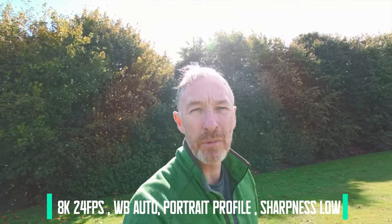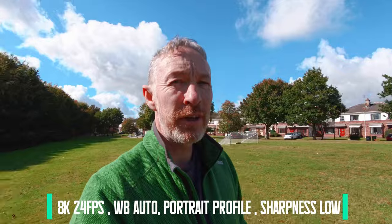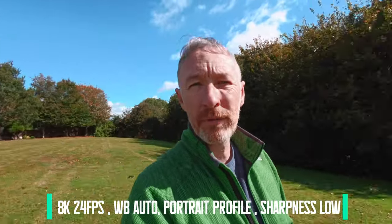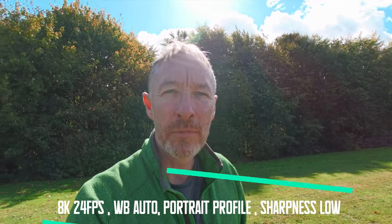And now I'm directly in the sun — the sun is behind me. I'm still quite bright, actually. It's taking a bit longer to adjust, but it still works perfectly fine. And here, adjusting as well. That's the 8K test.